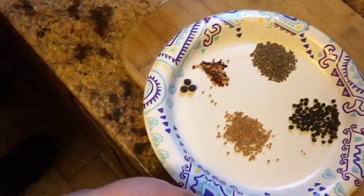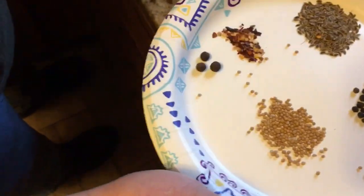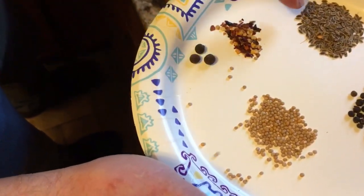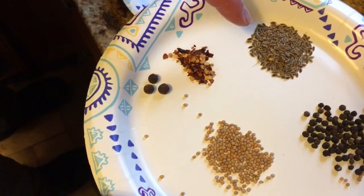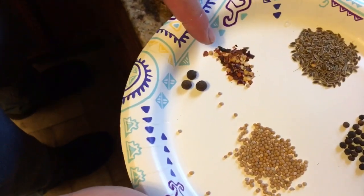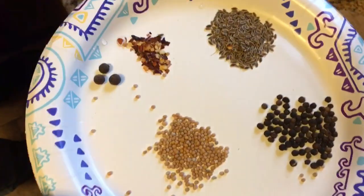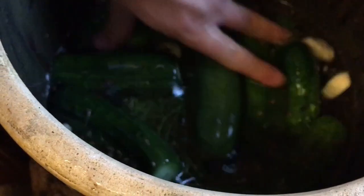Now I'm going to add the rest of my flavorings. I've got some mustard seed — about a tablespoon or so — about a tablespoon and a half of dill seed, also from my garden, about a teaspoon or a little bit less of red pepper flake, a couple of allspice, and about a tablespoon of black peppercorns. This is just going to go right in the crock and I'm going to mix this around real well, getting down to the bottom.